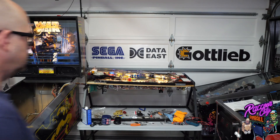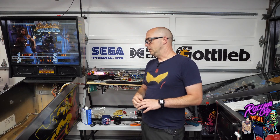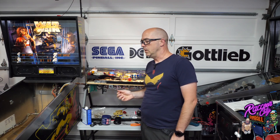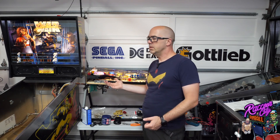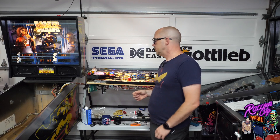The playfield is ready to be married with the game again, but I want to show a few things first. There's a huge benefit to having the game running in the rotisserie before assembling the full thing. For example, if you want to do quick switch adjustments to the jet scoops or the spinners, it's really easy to just turn it around. When the playfield is in the game you have to lift it and find the right angle, so using the rotisserie while you have it makes a lot of sense.